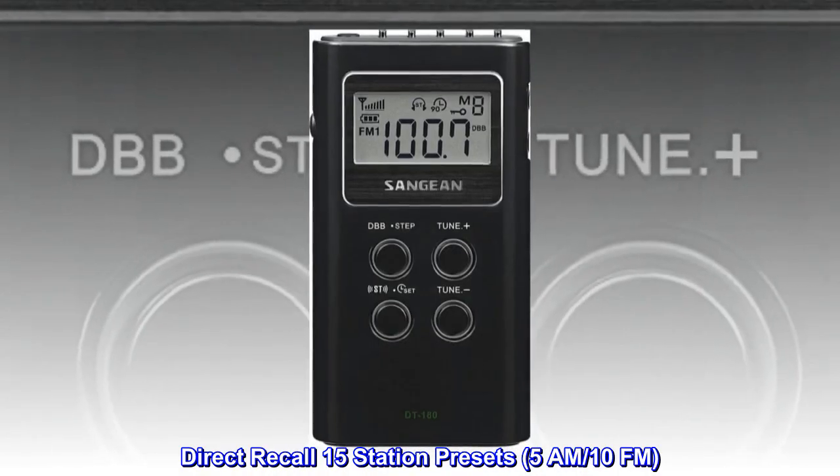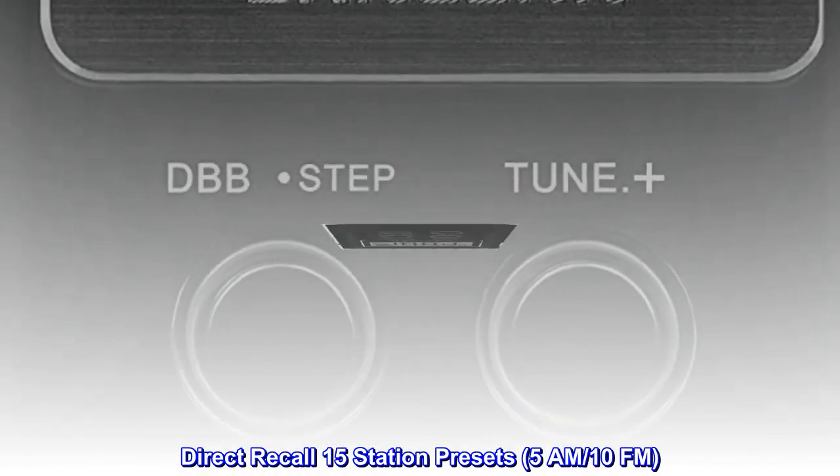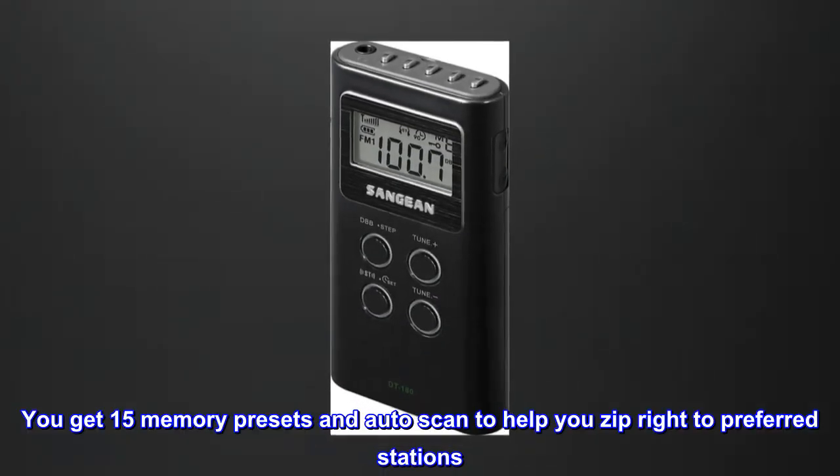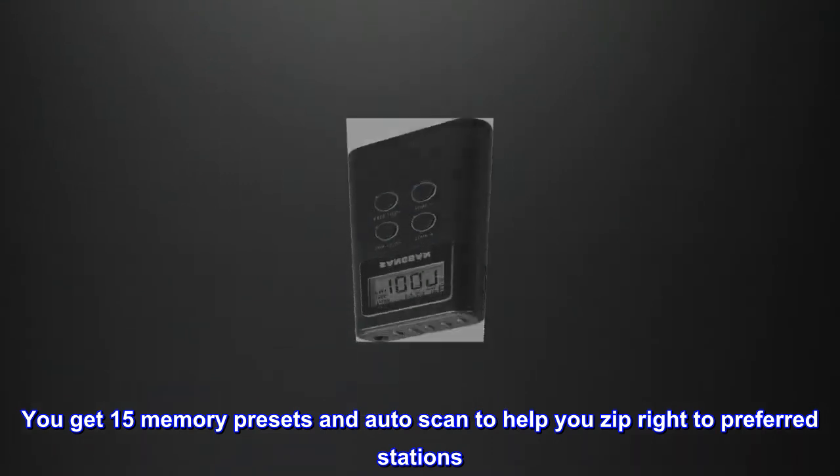Direct Recall 15 Station Presets: 5 AM, 10 FM. You get 15 Memory Presets and Auto Scan to help you zip right to preferred stations.